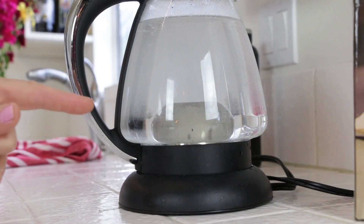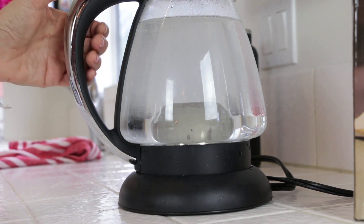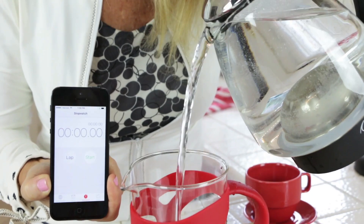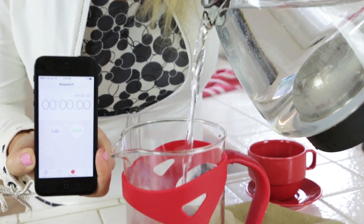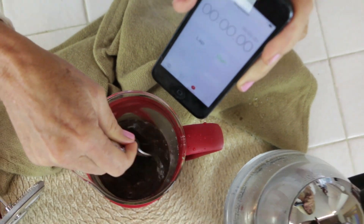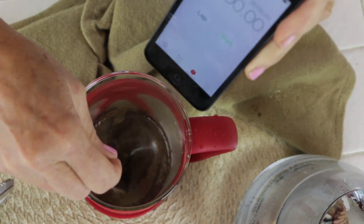You don't want to use completely boiling water in your French press. You want it right to the boil — I think that's just about perfect now, so I'm going to take that off. I'm going to pour in just a little bit of water, a tiny bit, and stir that with a spoon just to get all those pieces moistened.